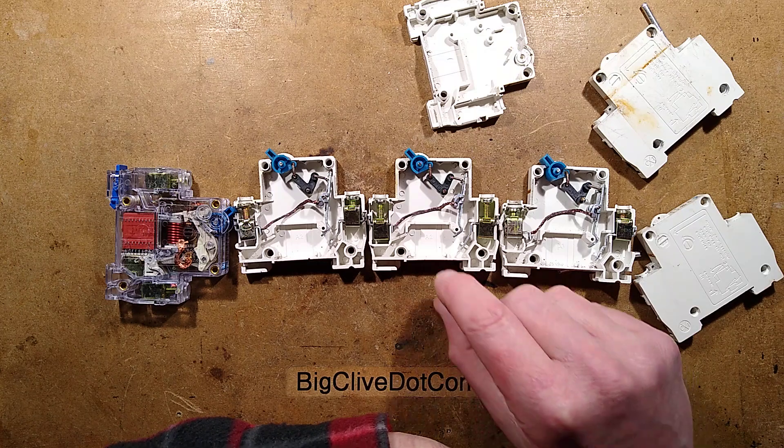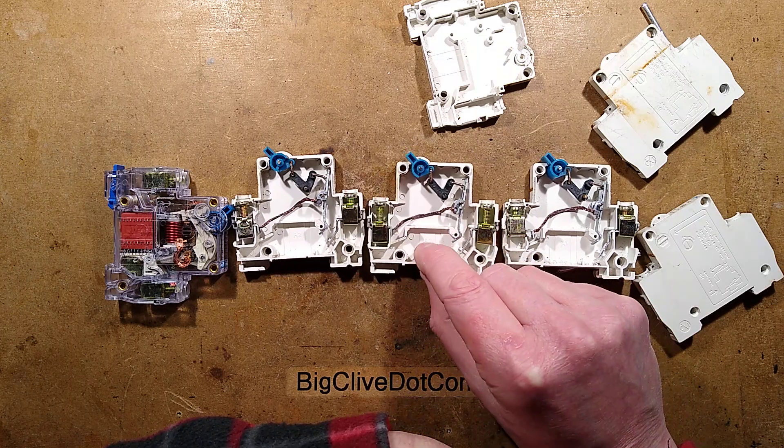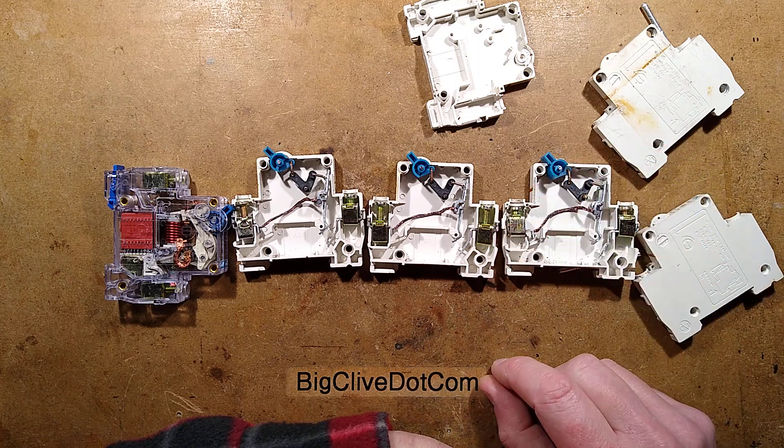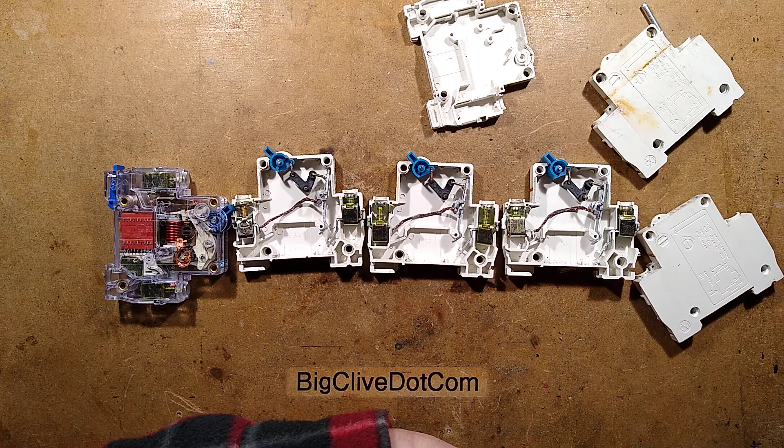Scary stuff. These things can happen and there's no way to tell — other than as Dave found, when he took it out and it just felt slightly different. But there you go: untrippable circuit breakers. It's a miracle of science.